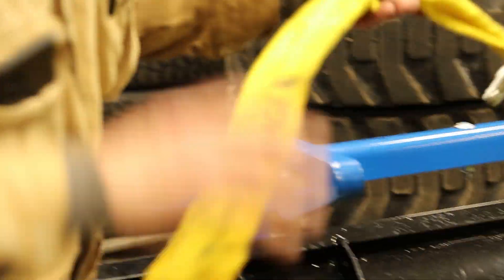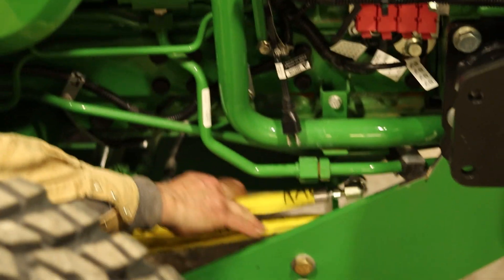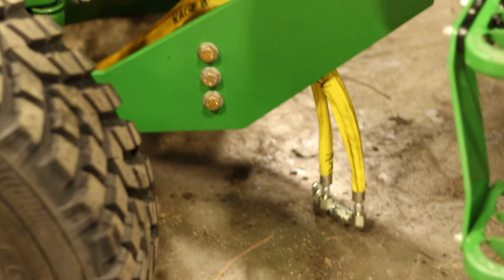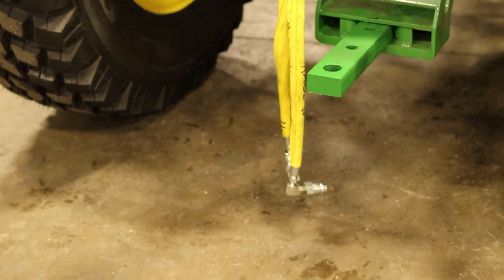I'm going to move these hoses — they're going to go all the way to the back of the tractor. They're for your clamps to disconnect and connect to the box. I'm just going to bring them through here, over this brace — the center brace we put on — and bring them up to the back of the tractor to get them out of the way. I'll just let them hang there for now.